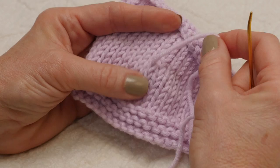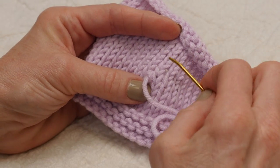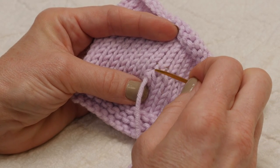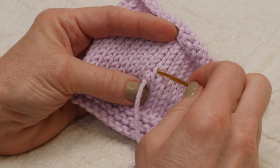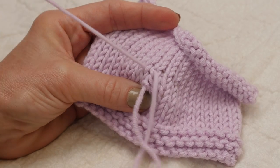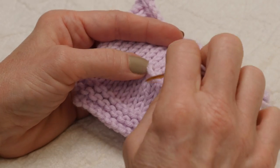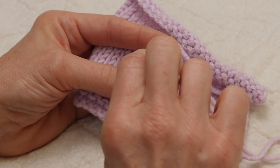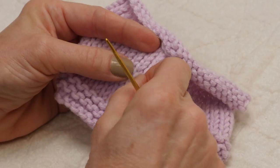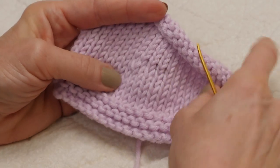Now I'm going to do something very similar to a duplicate stitch. It's not going to match up entirely correctly, but it will take care of the problem. Right above there I see the left side and the right side of this stitch. I'm just going to go under both of those little pieces and pull my working yarn through. Then here's the center of that dropped stitch — I'm going to go back into that from front to back and then adjust the tension to neaten it up a little bit.